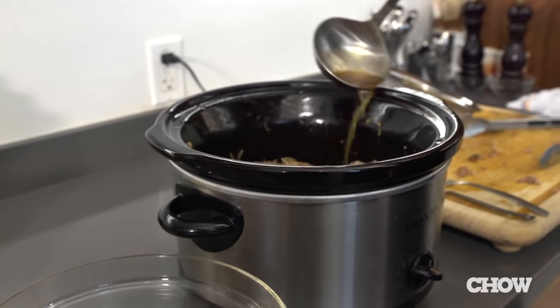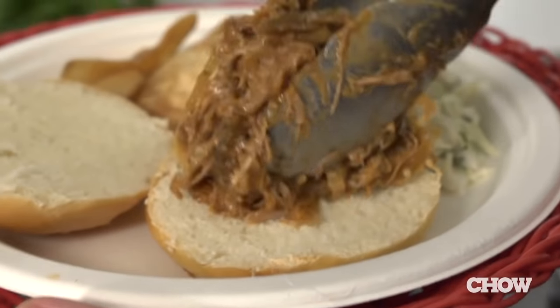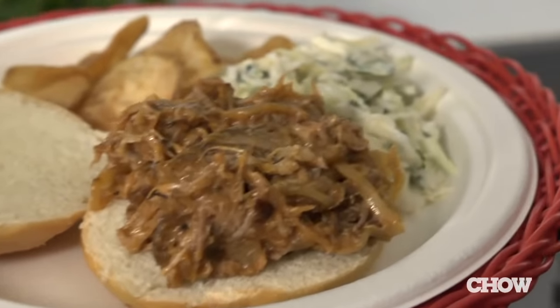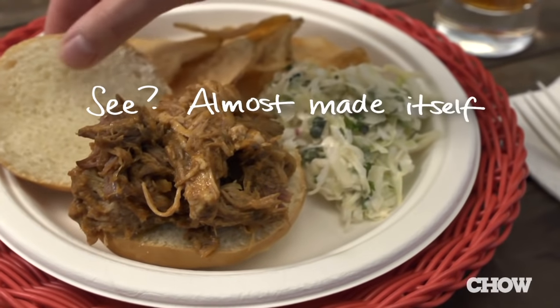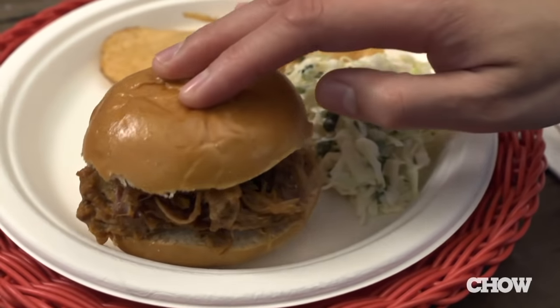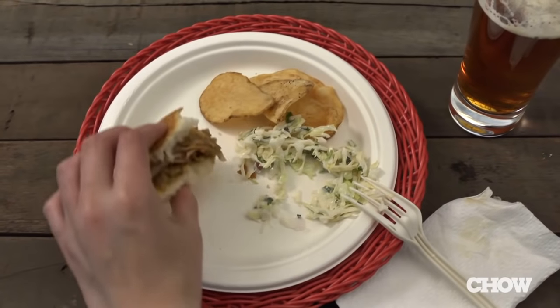The second option — my personal favorite — is to add two cups of barbecue sauce instead of the cooking liquid to make barbecue pulled pork sandwiches. This pork is tender, juicy, nice and savory, and the best part is you didn't have to spend a lot of time in the kitchen making it. And that's it — the easiest way to make pulled pork in a slow cooker.